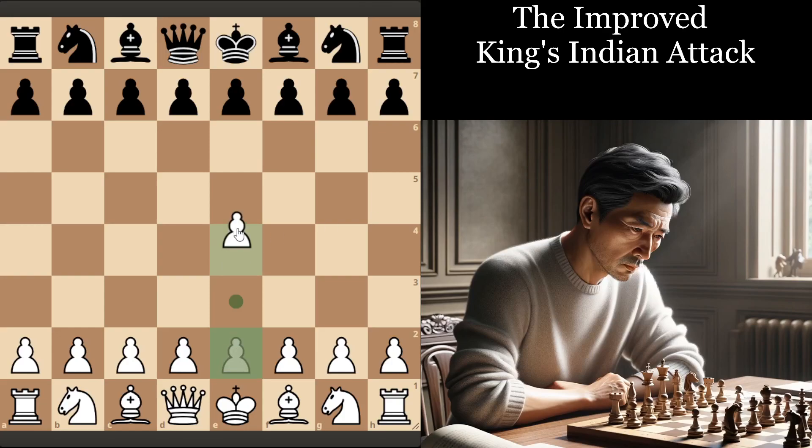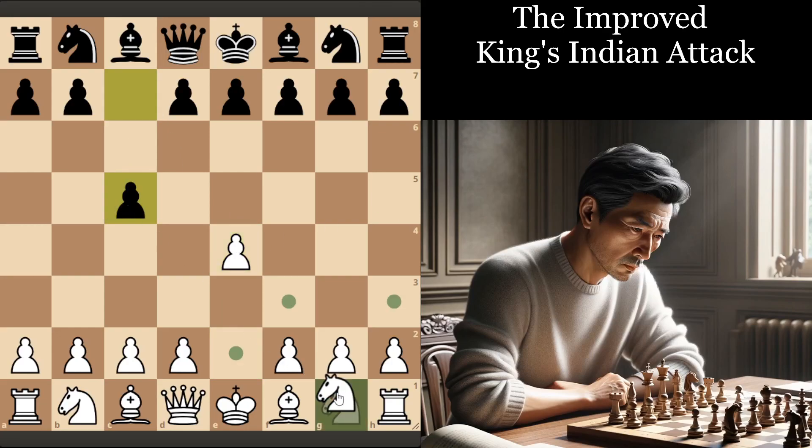Would you like a modern yet systematic counter to the E6 Sicilian? If so, then you've come to the right place. It's GM Max here with another opening training, and this one is actually going to be a little bit of an update to an old course of mine — Attacking the Sicilian.